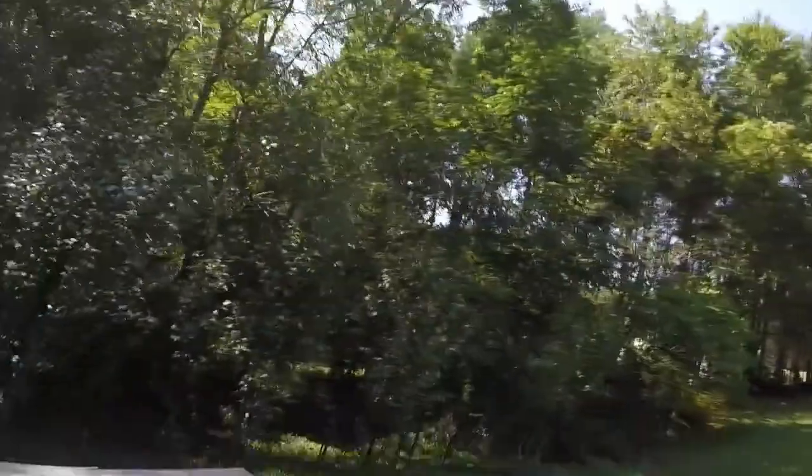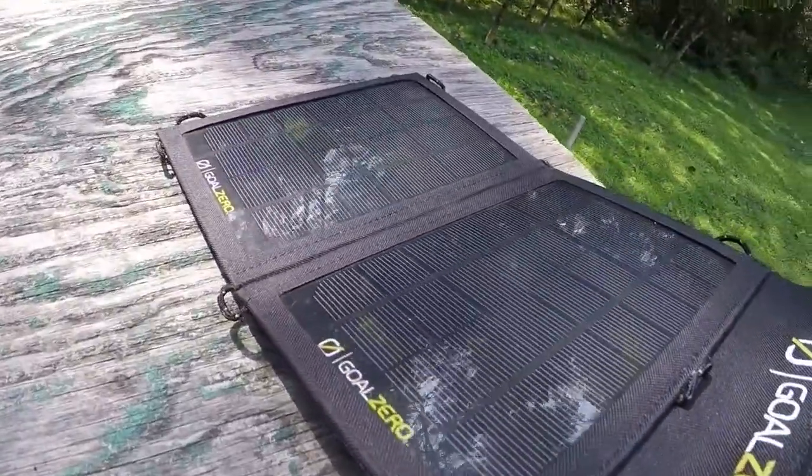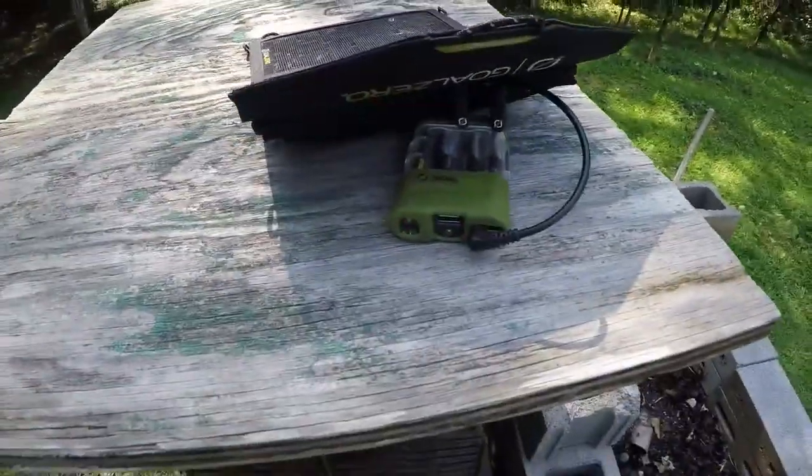Hey guys, Handycamper here. Today I'm going to do a little charging on my Goal Zero Nomad 7, right here. I've had this thing for quite a while.